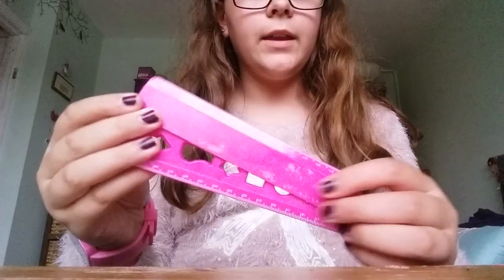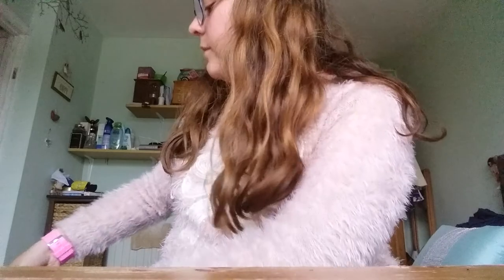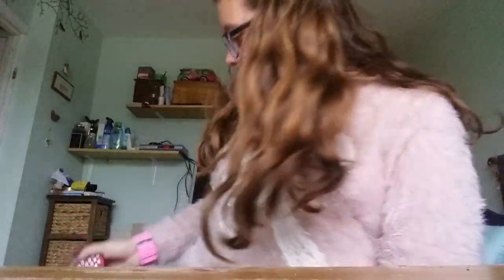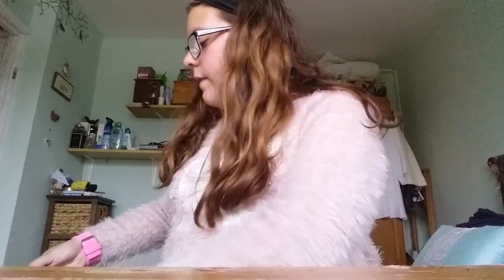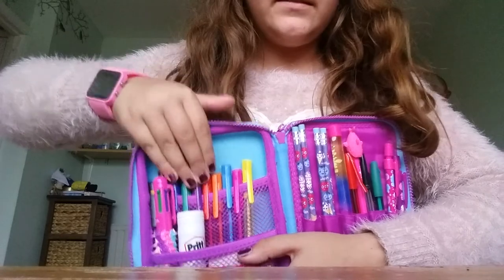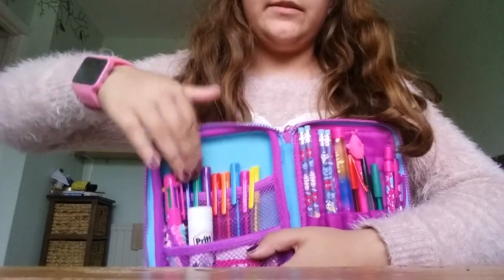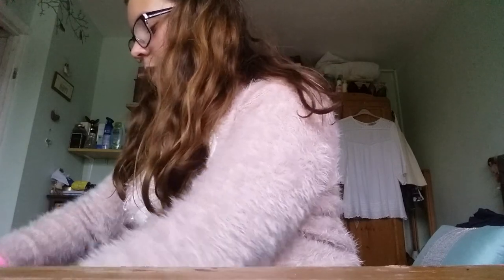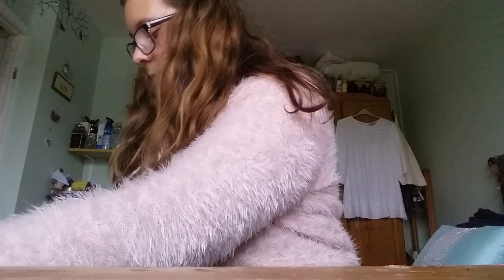Then I have a ruler, which is also Smiggle but it's old because you can't get a new one when that one isn't broken. Then I have a heart calculator. And then along here I just have some pens — I don't want to take them out separately because that's going to take forever. I also got those pens from Smiggle. I don't think the pens I just showed you are scented.